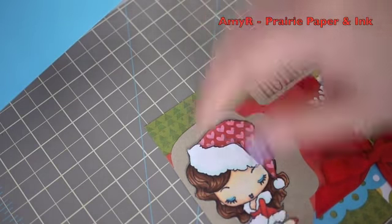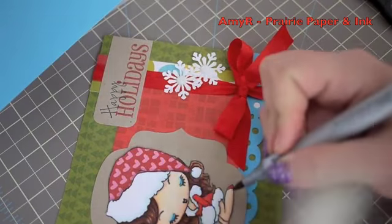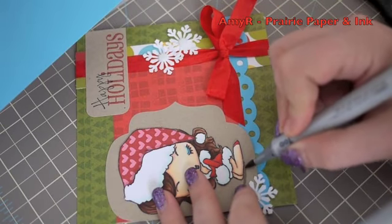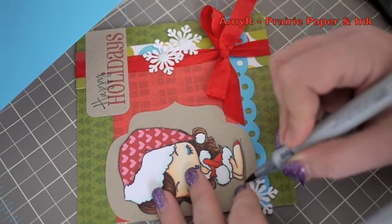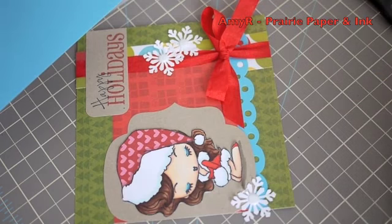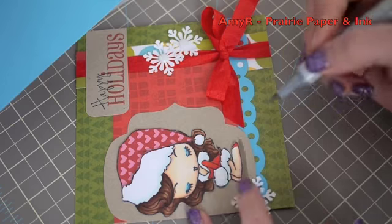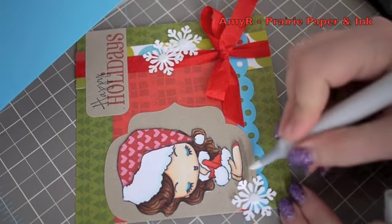I adhered down the main image, and since I didn't want her just floating there, I added a little grounding with W3 and W1 Copic markers, then blended it out a bit more with the colorless blender.